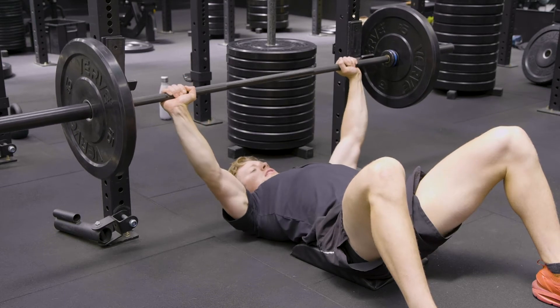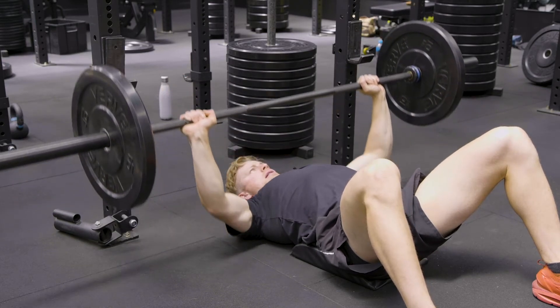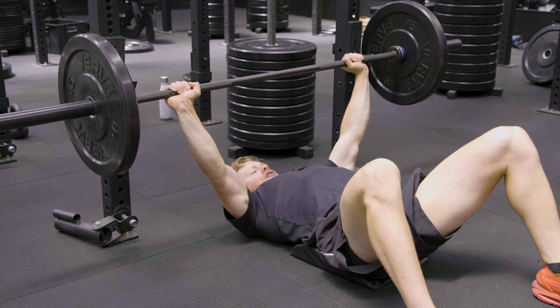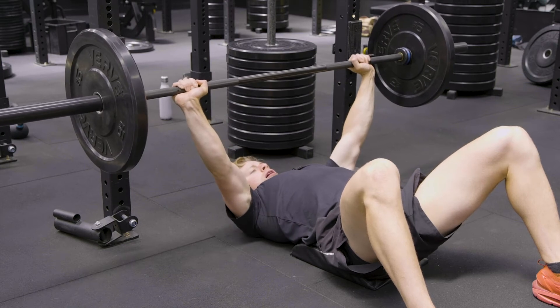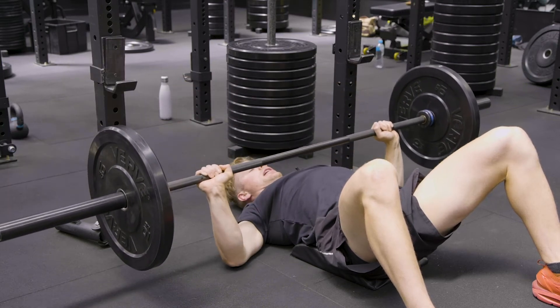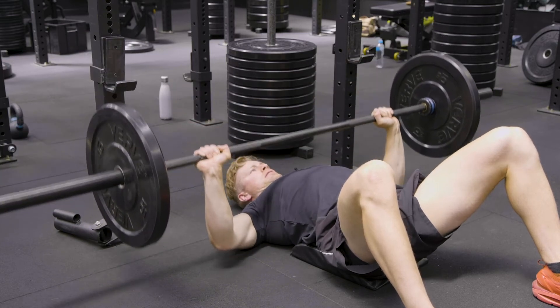Big breath in, setting the shoulder blades back and down, blowing the chest up, and then press up over the shoulders. We should feel the more sternal head of the pectoral muscles activate, which is the lower part of the chest.